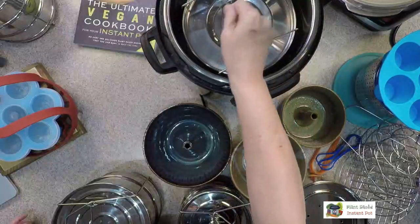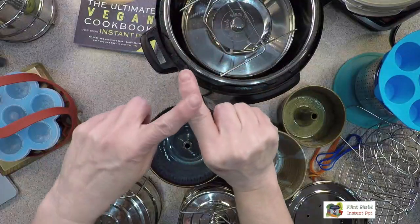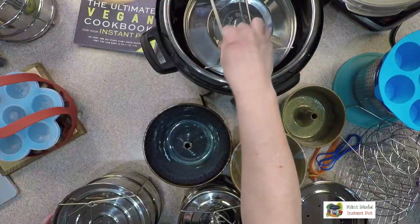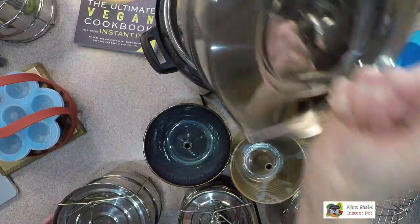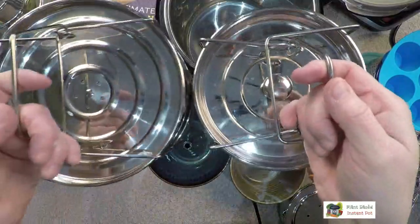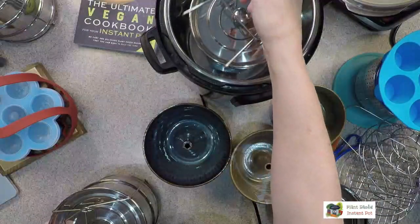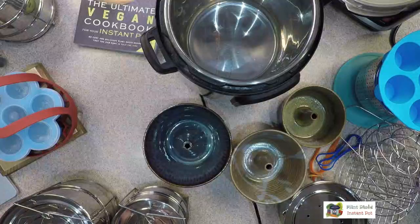Here are a couple of two-compartment ones — they go all the way down so you can't cook something underneath. If you look from the top, once you put this in there's really not much space around the edges. You could put something like aluminum foil or greens in there. And here's a three-fourth version — you can see how much more room there is, and they're much shorter.